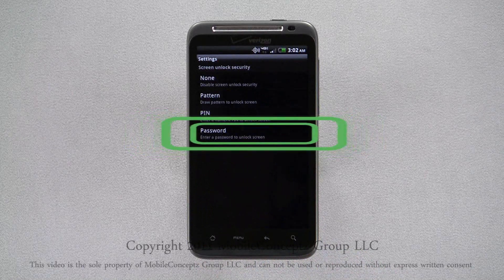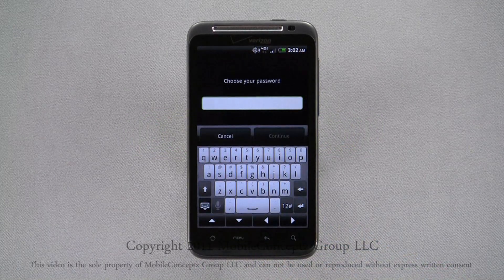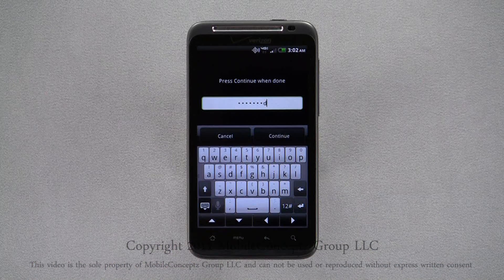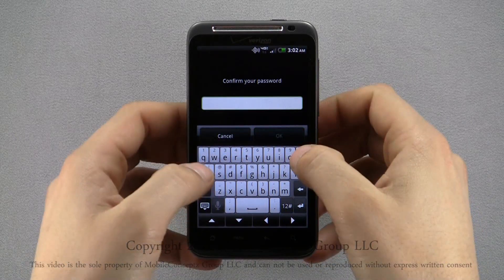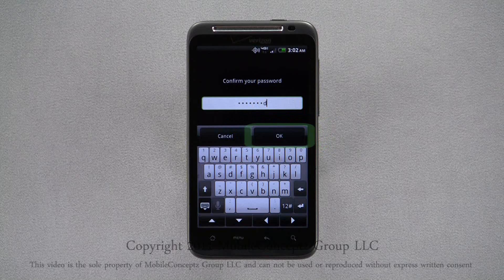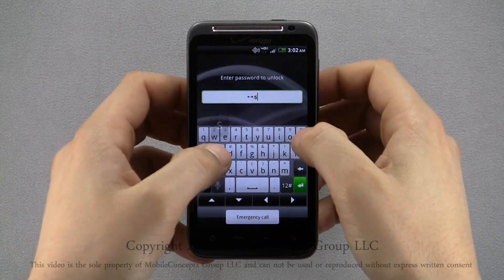The last lock option is for an alphanumeric password. Using this, you can set your password of at least four characters using letters, numbers, or symbols. Again, confirm your password and tap OK to set it. Again, enter your password to unlock.